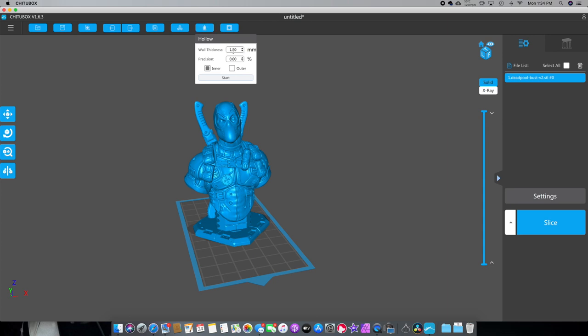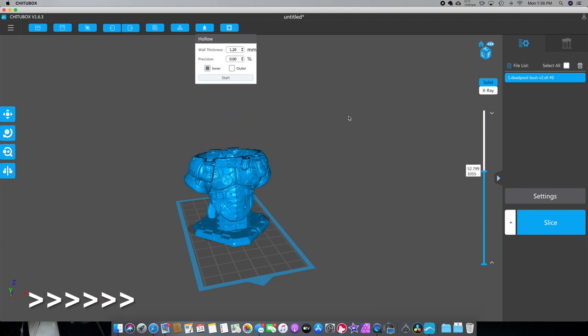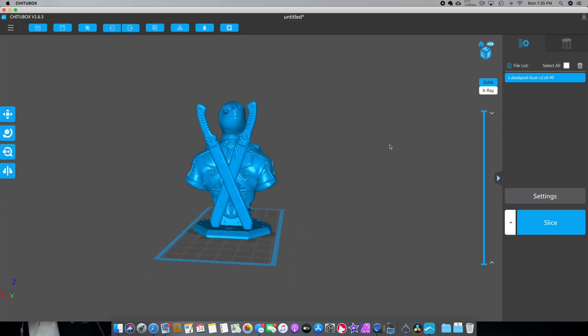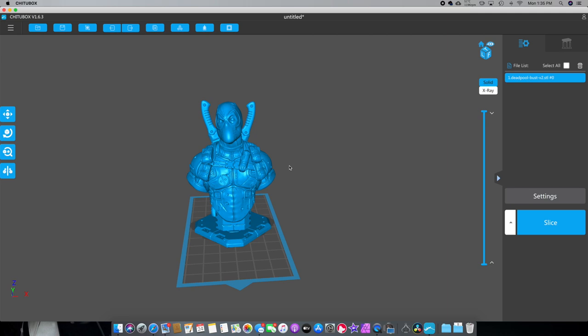So we're going to go right here, click on hollow. I leave it at 1.20, I have it at inner, and then we just hit start. So this is going to hollow out our model. That's basically how to hollow out the model. Now what we want to do is make some holes — you don't have to do this step, I'm just showing you how I do it to save a little bit of money on resin.